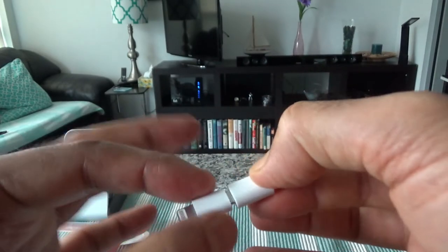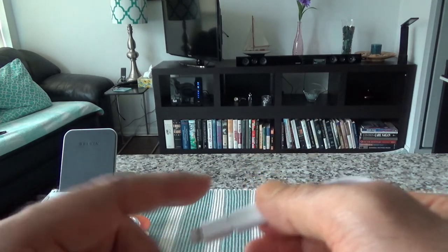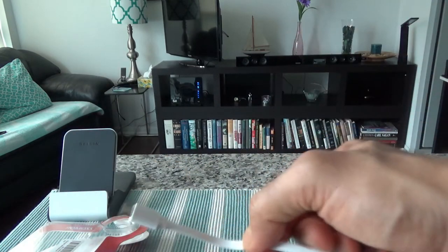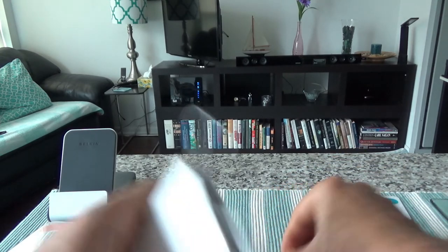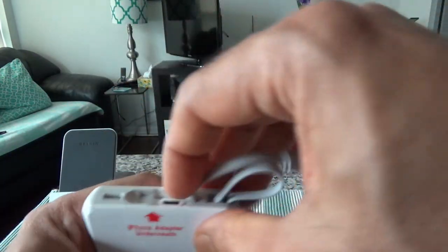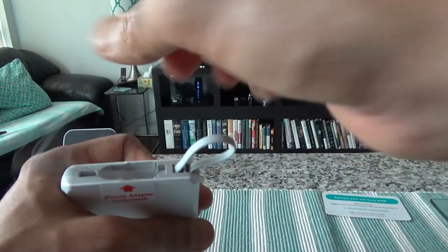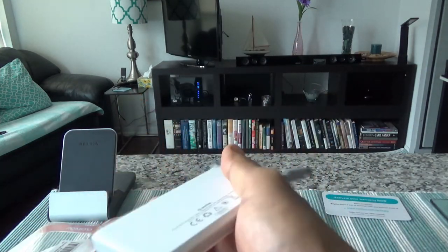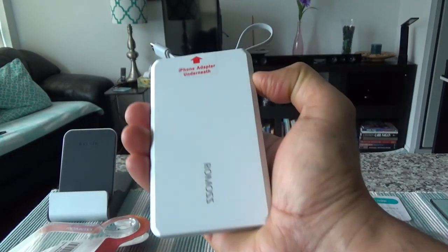This tiny piece is the adapter end that goes inside Apple products, and it's a kind of extension that makes the product work with Apple devices. If you don't have anything Apple, this adapter just sits inside and you push it in a little bit and it stays there — so non-Apple users don't even need to carry it. That's all for now. If you like what you see, please give it a thumbs up and subscribe — there will be more videos coming up. I'll see you shortly, thank you.